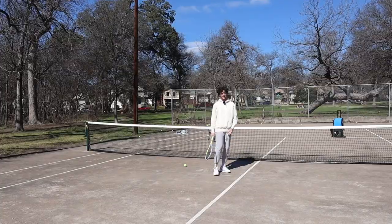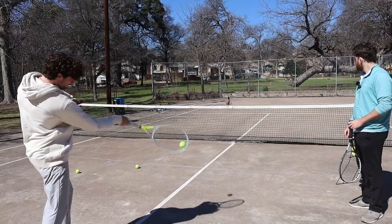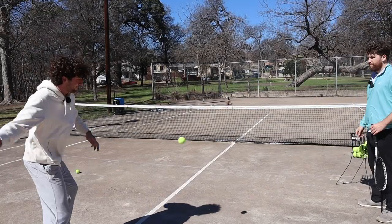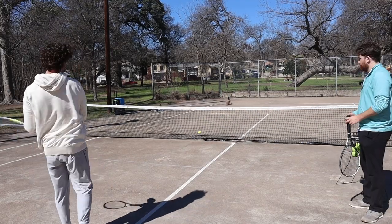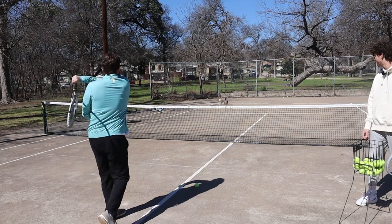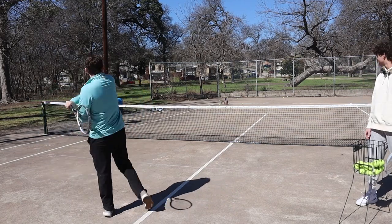We quickly switched back to forehands. Jake, why don't we eat breakfast, bro? What time is it — like two? I just want to split this dang ball.